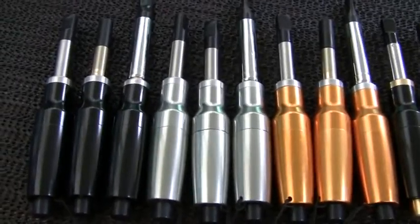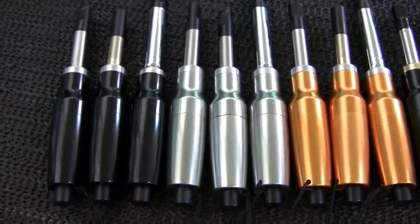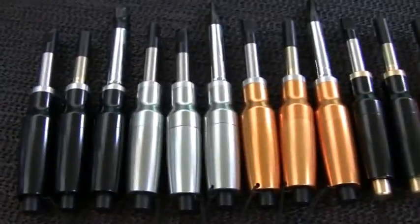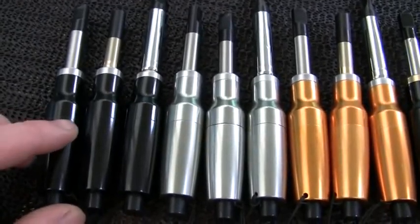Over that time they've really become established as a much-copied e-smoking icon, and they're still going strong. Here's the current lineup before us — I'll just run through a few of these for you now.